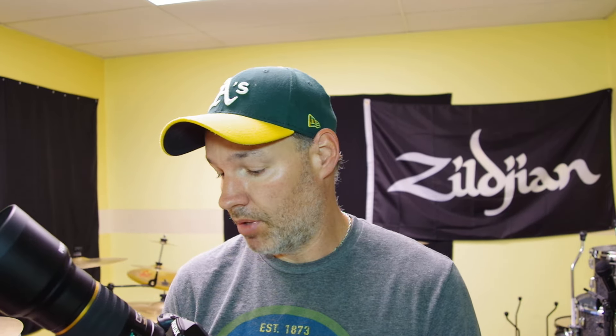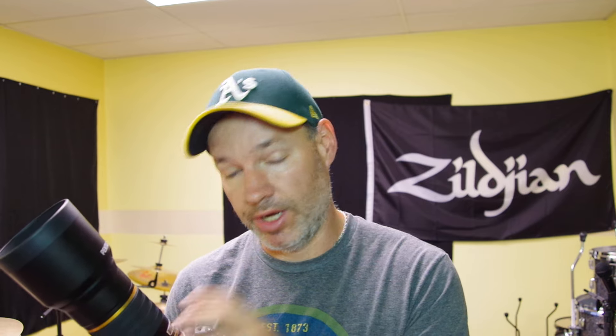It has an SDM focus motor in here, and it went out. Luckily, I bought this new so it was still under warranty. If you don't know Pentax, you have to send your equipment under warranty to Precision Camera.